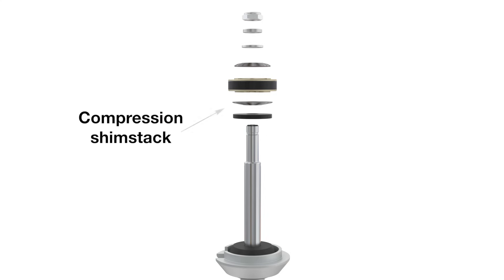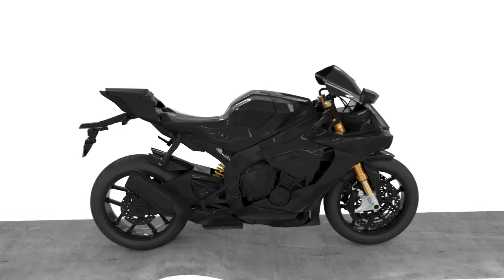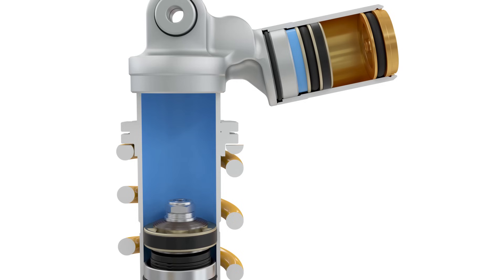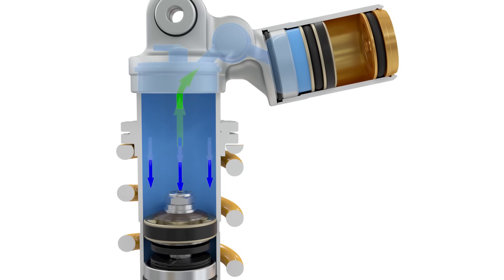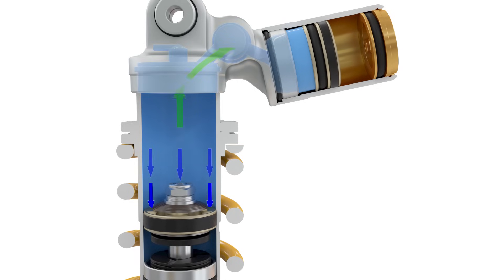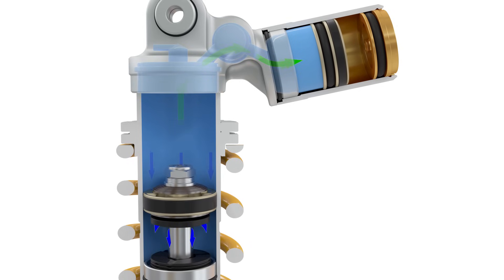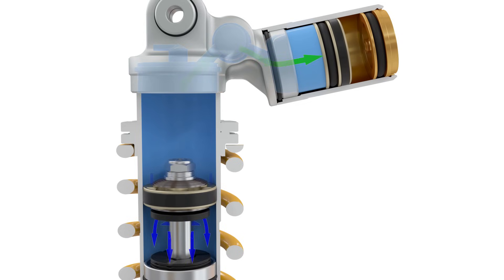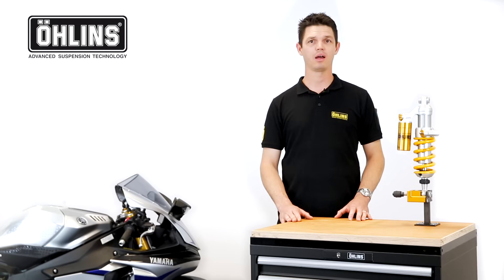The compression shim stack is located on one side of the piston, and the rebound shim stack is on the opposite side. As the motorcycle hits a bump in the road, it causes the shock to compress, absorbing the bump — commonly known as the compression phase. During this phase, the spring compresses and the piston shaft enters the damper, displacing oil into the reservoir. The compression shim stack will open, allowing a restricted flow of oil through the piston ports.